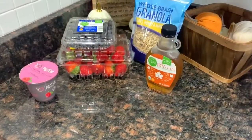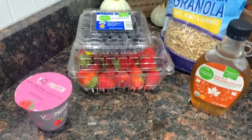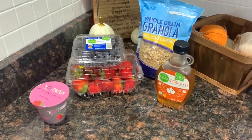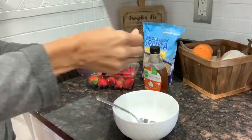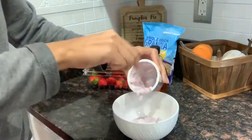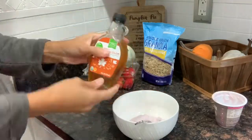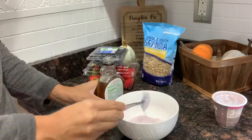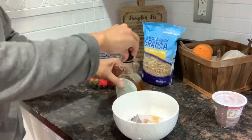My third healthy snack is going to be yogurt barks — I found this idea on Pinterest. You're going to need some yogurt, fruit, granola, and maple syrup. You can use any yogurt you'd like and any fruit. I'm going with the YQ protein yogurt because I wanted some extra protein. I'm using the entire canister — it's raspberry flavor — and then I'll use a little bit of maple syrup.